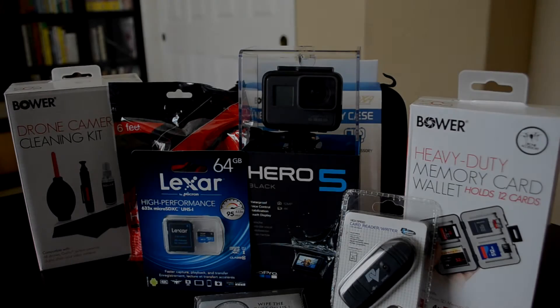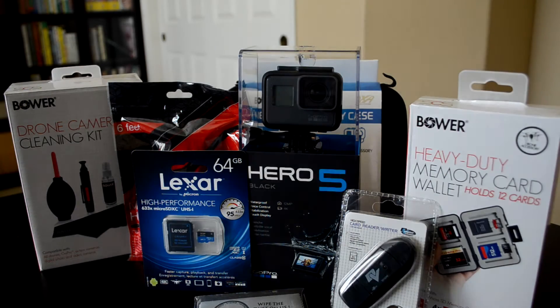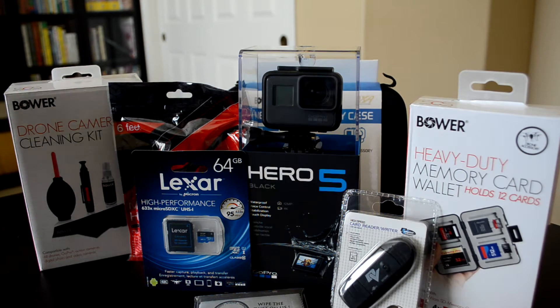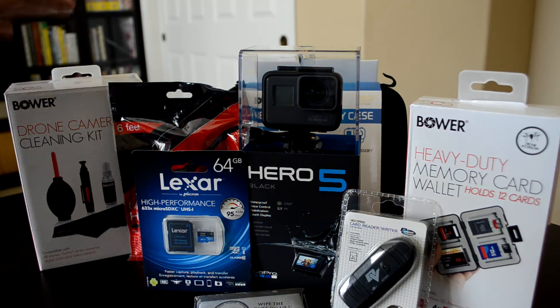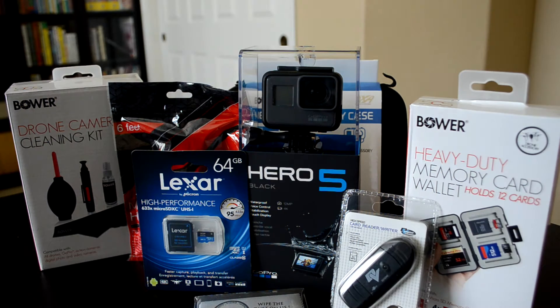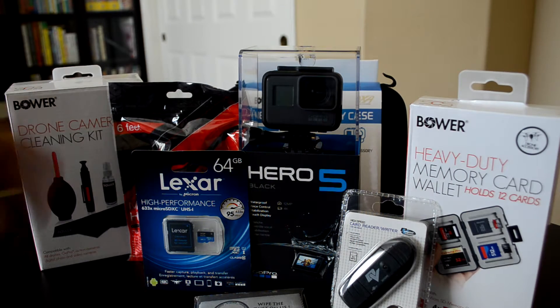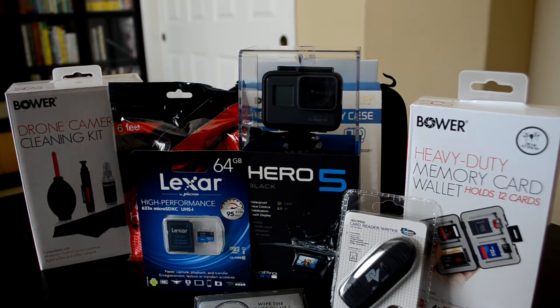Hey, what's going on guys, it's Dragonite here. Today we're going to be taking a look at the all-new GoPro Hero 5 Black. What makes this review really special is all the extra stuff that came with the GoPro itself. You might be thinking this all cost an extra $100 or $150, but the truth is it only cost $399.